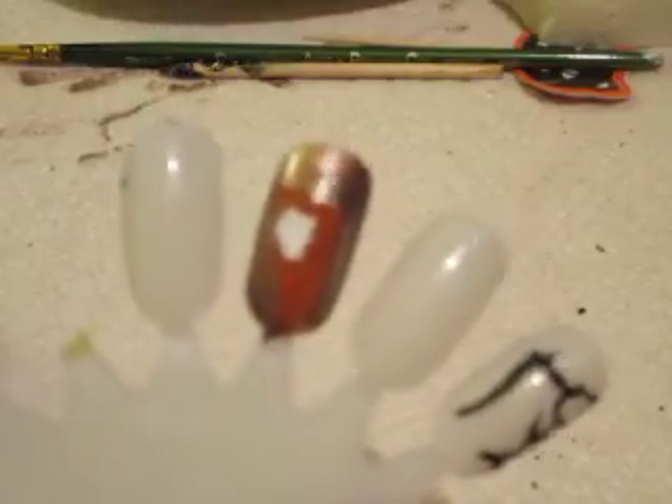Hey, guess what that is. That's pumpkin pie! Wasn't that easy. Something quick, fast, and in a hurry. We'll see you next time. Thanks, guys. Bye.